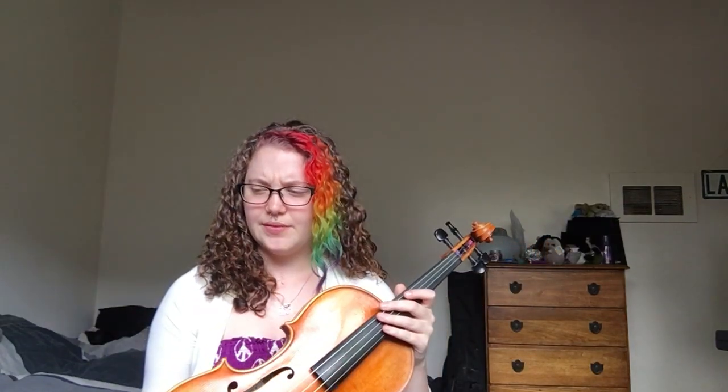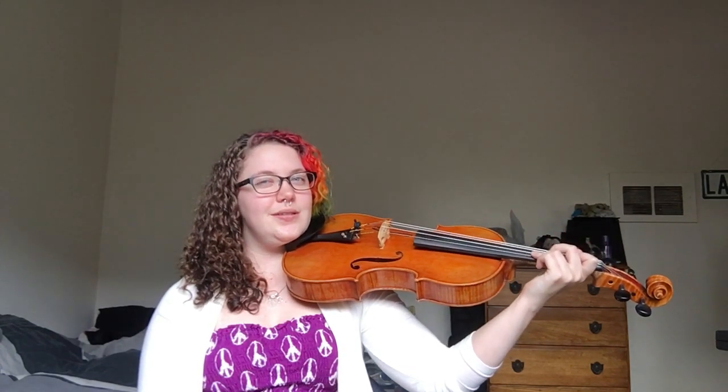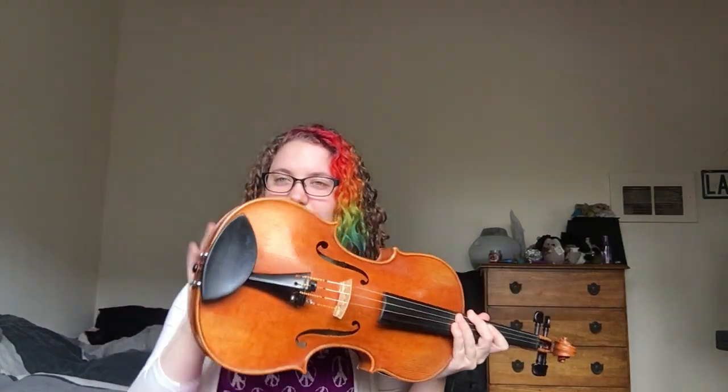That first video covers exercises strictly for reducing tension in your left hand and strategies for how to practice that. This video is going to be based more on the setup on the scroll end of your instrument, because I believe that left-hand tension comes from insecurity over here. If you don't feel your instrument is properly supported and secure on that end, you're probably going to want to squeeze it and jam it into you — or you could feel like you have to squeeze a lot over here because it's somehow holding the entire instrument in place.